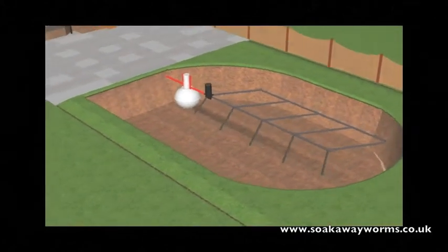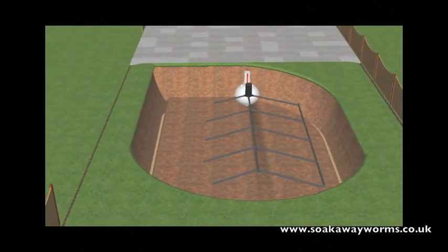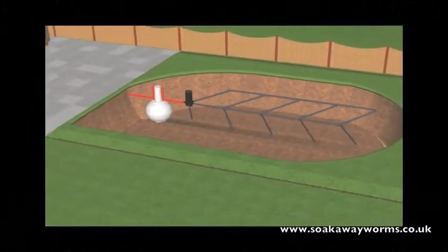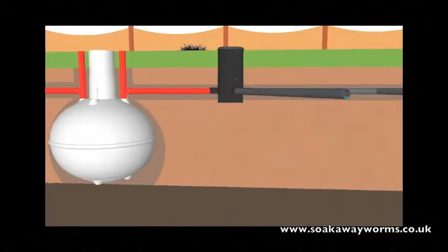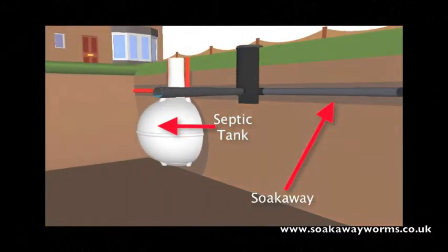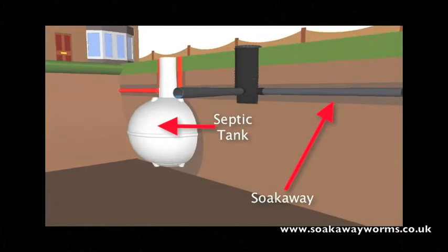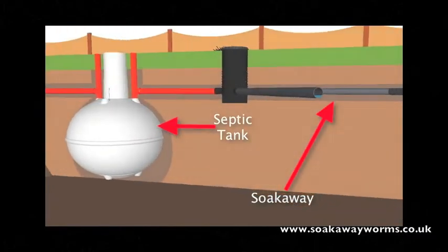Now every septic tank needs a soak away. Soak aways can be created in many different shapes and designs. In this instance we've chosen the herringbone or fish bone design, which is very popular today because of the way that it allows the water to permeate naturally into the soil over a wide area. There's a variety of materials that people use for soak aways, and in this video we've used the perforated pipe design, simply because it's very popular and works very well underground.